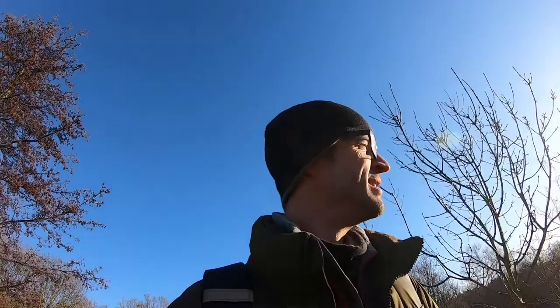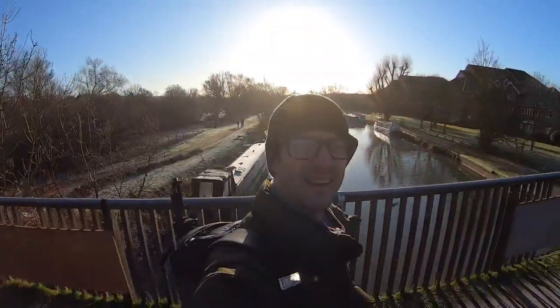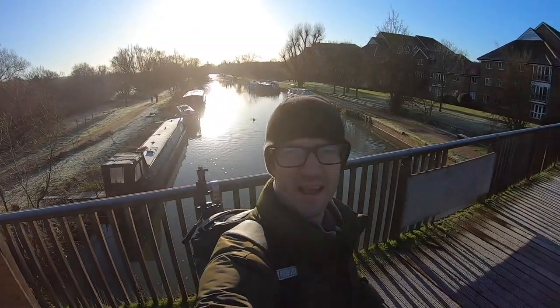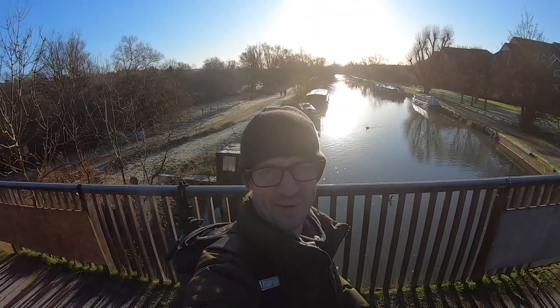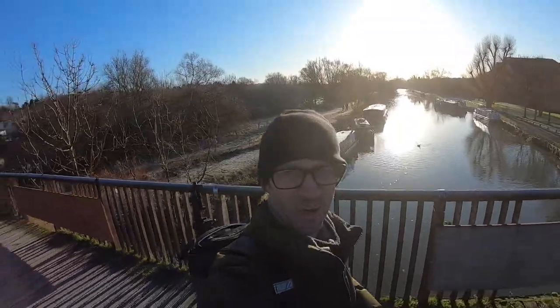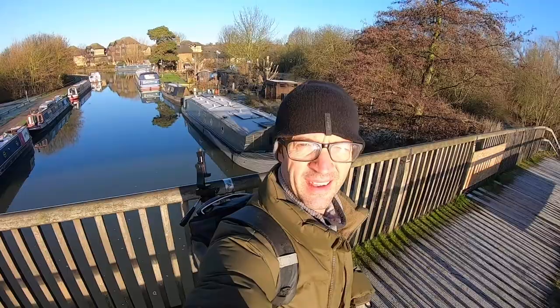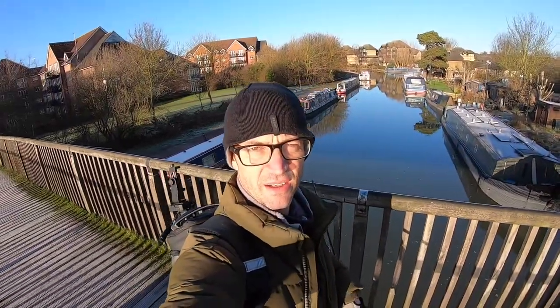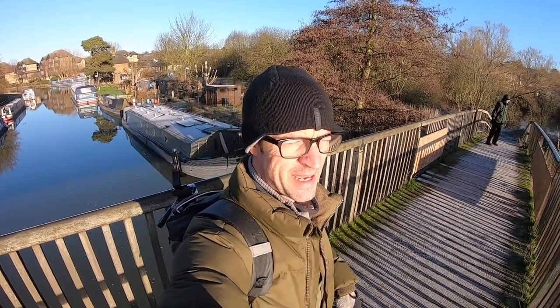Sometimes it really is just good to be out. It's beautiful out here today. Look, have a look. That is the River Lee in all its glory. Just watched the sun come up. Caught absolutely nothing. But who cares? Isn't it amazing?